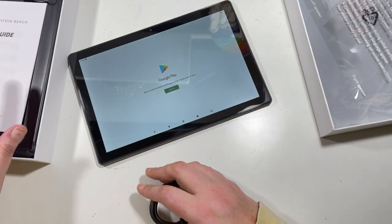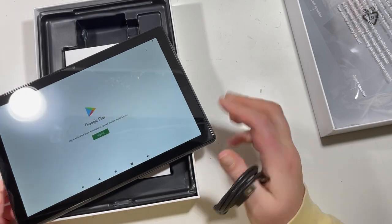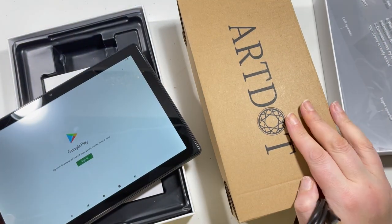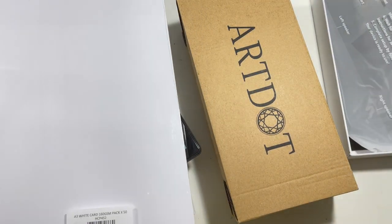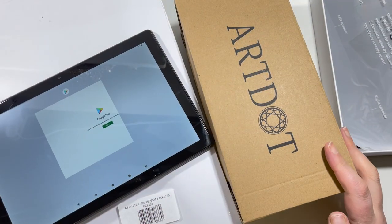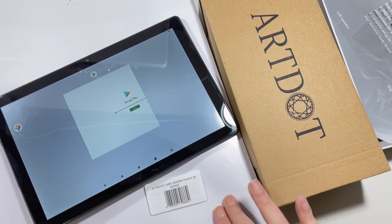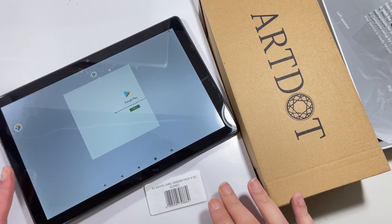So that's my little unboxing of my new Android tablet — super heavy, I will say — my Art Dot drills for my custom project, and the A3 cardstock. Those are my three things I've picked up from Amazon. I look forward to showing you more when I kit the drills into storage, print my custom A3 grid, and show you the Pattern Keeper app on the tablet.